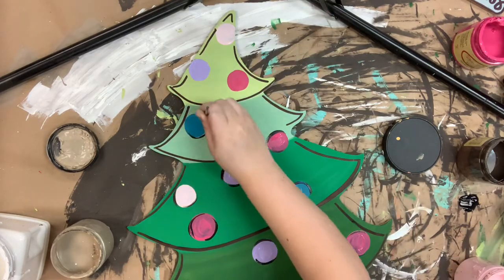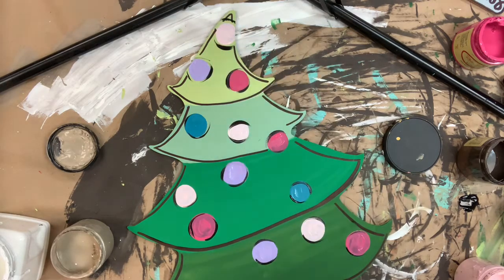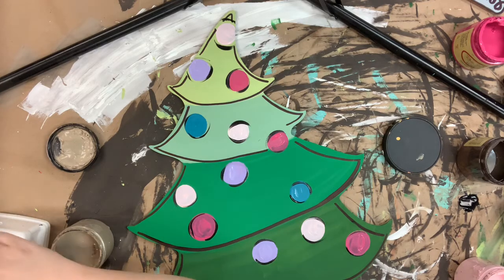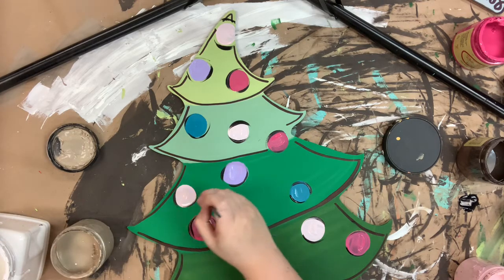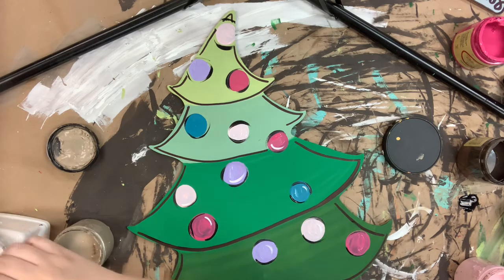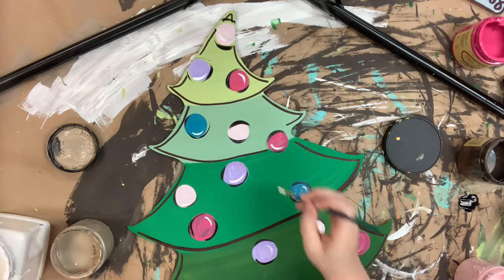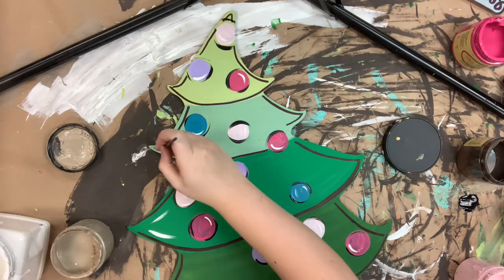Then I'm going to swap over to a number four round brush and some black paint to outline my ornaments, just because they're still a little wet. And then I'm going to use that same number four round in the color Cotton to highlight everything — it just brightens it up and finishes it off. The highlighting really helps give it a finished look, but it's definitely optional so you can skip it if you want.